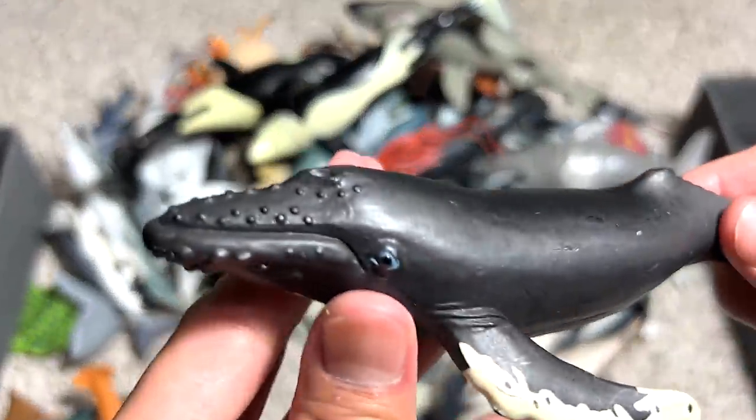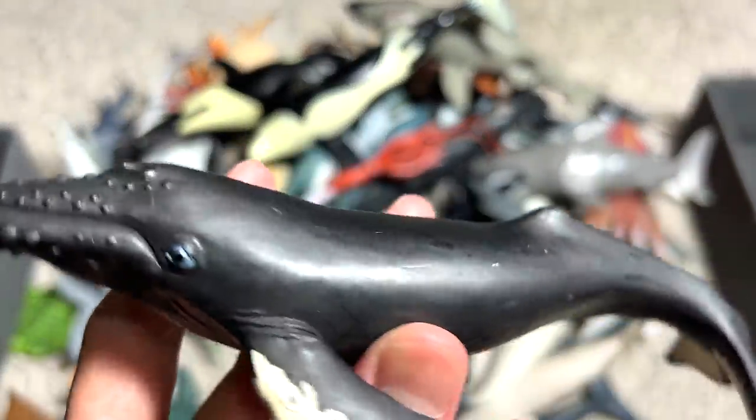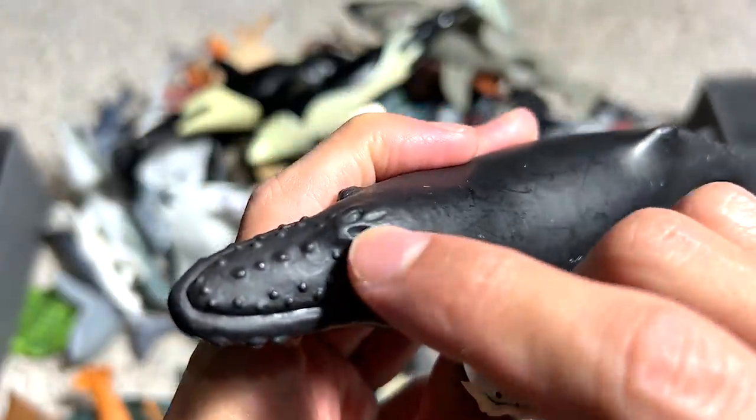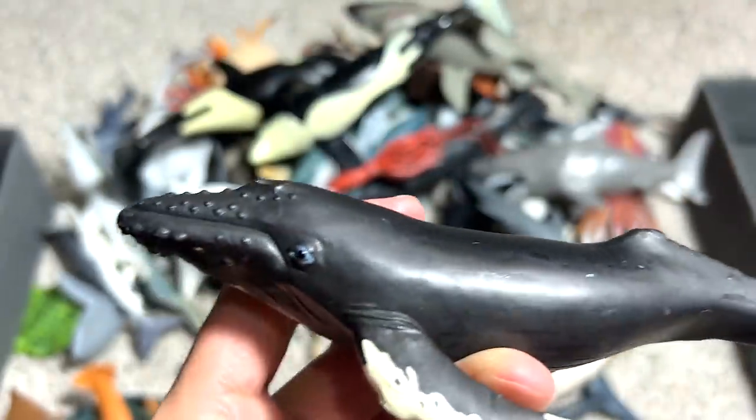Another whale, and this one is known as the humpback whale. You can actually easily recognize this by the little bumps on its body. And this is like a little spot for it to spray water.